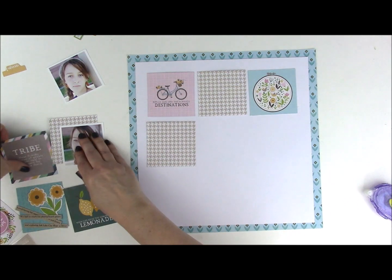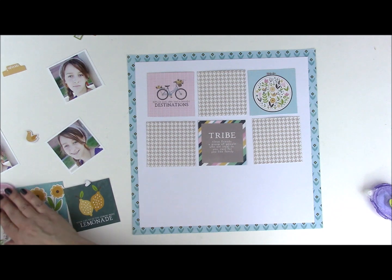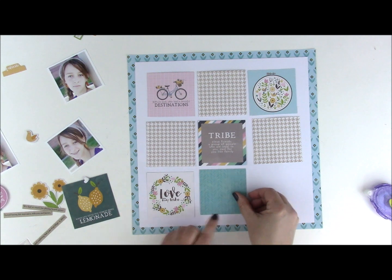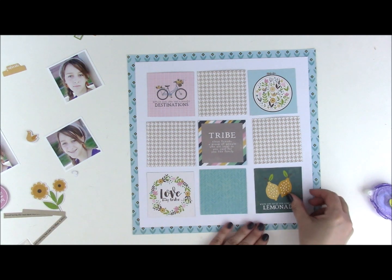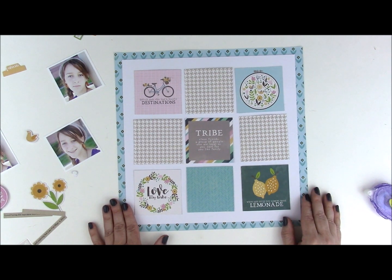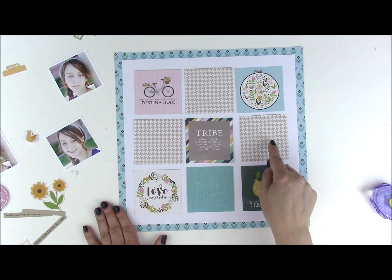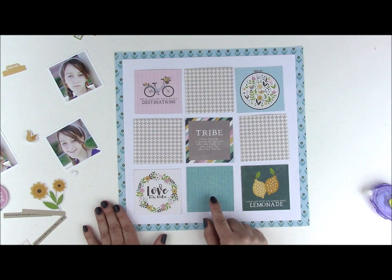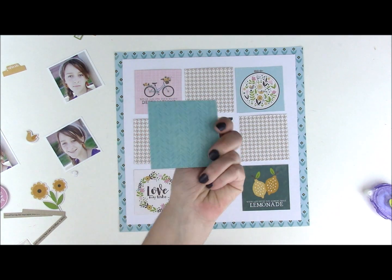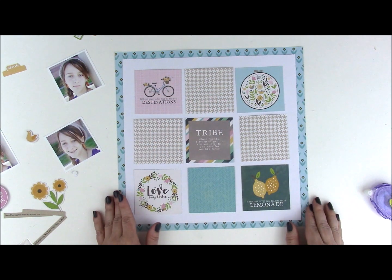I've pre-cut all of my squares. Before adhering anything I always like to get the placement right. If you are very particular you can always measure and use a pencil, but I eyeball a lot of things. You'll notice I have 3 of the houndstooth, and then to mix it up I'm using a pattern paper that is the back of one of these cut-apart pieces — it's this beautiful blue floral. That's one way to break up the grid and keep it more interesting.